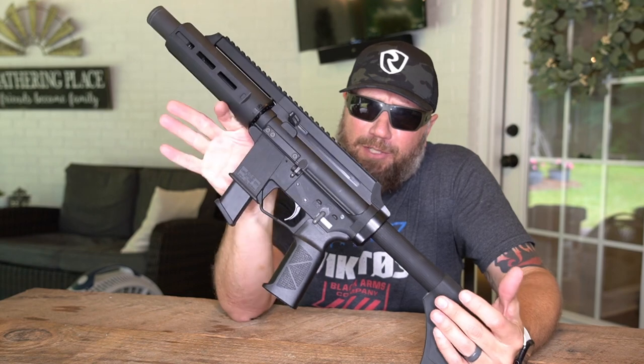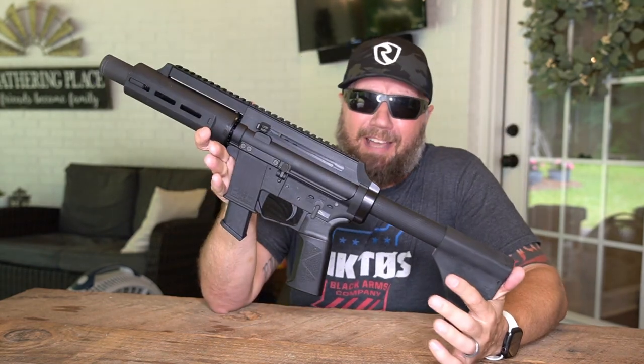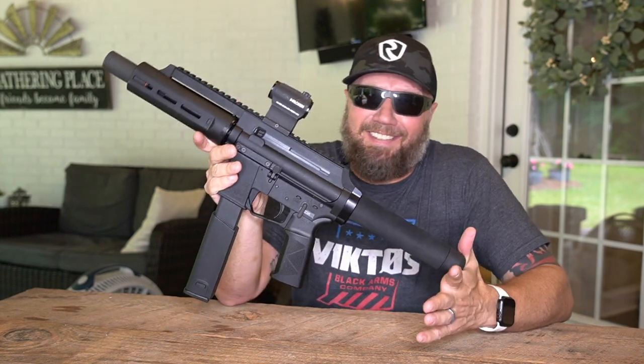Several weeks back we took a look at the EP9 from X-TAR. I'm going to put a card right up here on the screen if you want to go check that video out. The EP45 is next in the lineup.